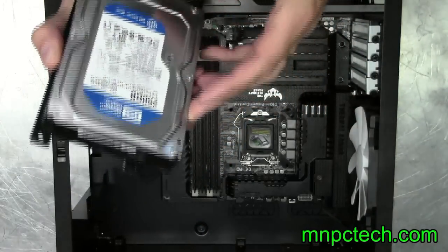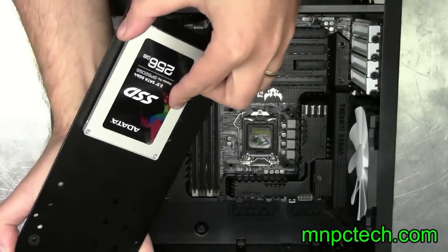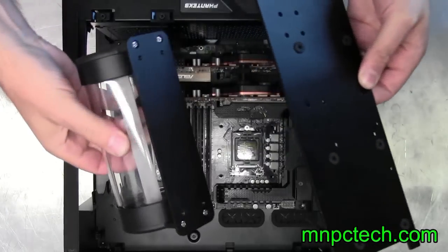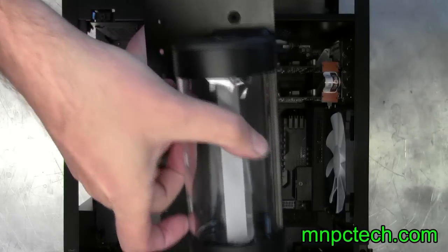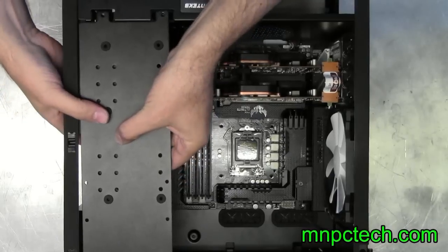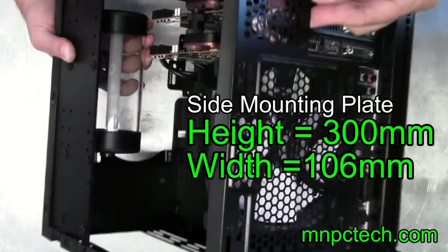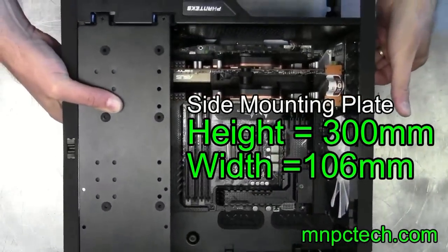There's a section for optional two and a half or three and a half inch drives in one cage, and you can remove this cage and place a water pump in its place. The mounting plate gives you the option to fit one 3.5 inch drive on the side towards the motherboard, or two SSDs, or a cylinder style water cooling reservoir. At the time of this review I tried to find out what model and brand reservoirs the mounting holes were made for, but nothing is stated on Phanteks' website or in the user's manual. What I'm showing here is a Photon by XSPC 170mm reservoir — this didn't match up to the mounting holes, but there's plenty of space where you could drill your own holes. They give you 300mm height by 106mm width to work with.